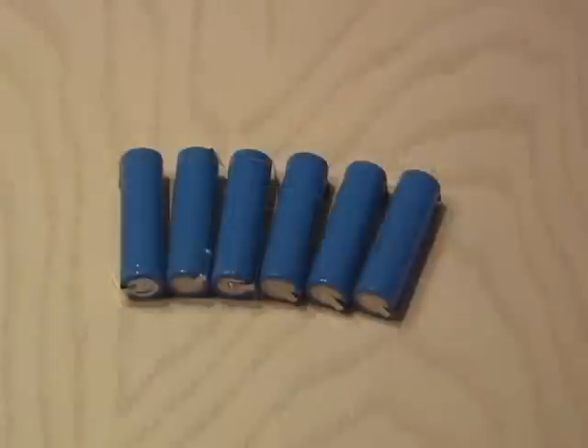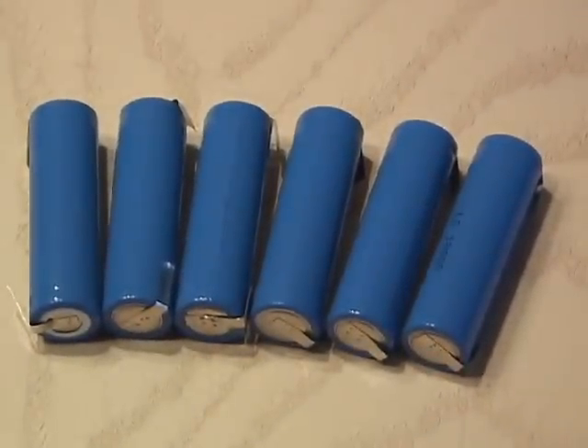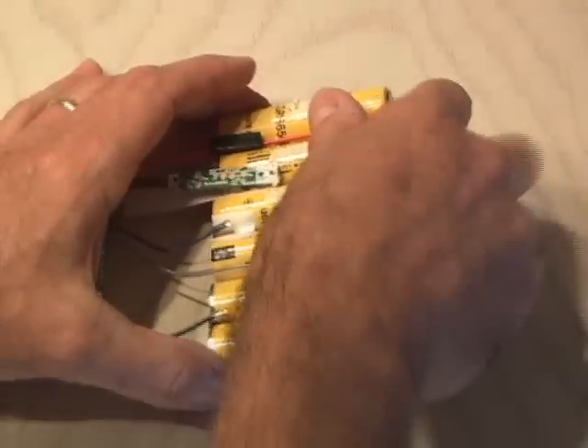I found some on the internet that were actually 1,630 milliamps. You always want to go higher in milliamps and not lower. Six lithium-ion batteries cost me $37 delivered to my door. Now it's time to change them out.